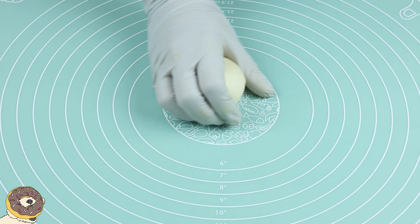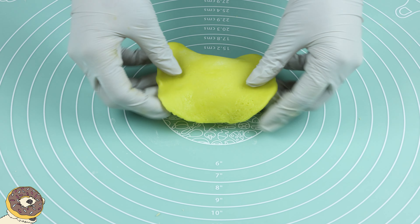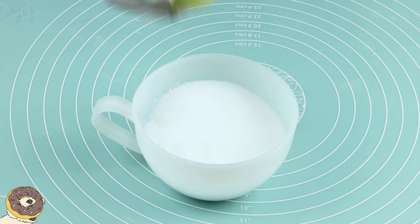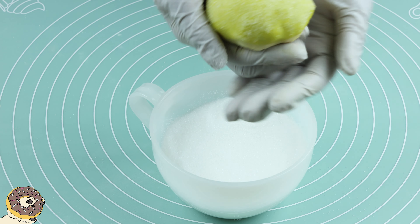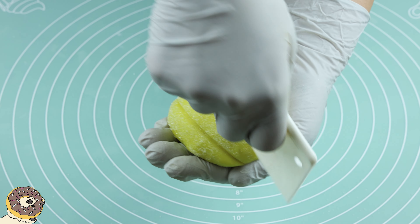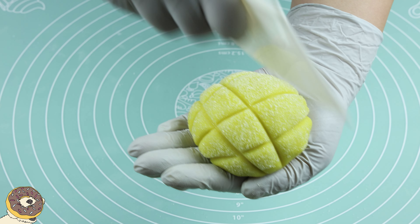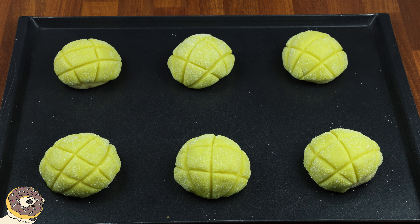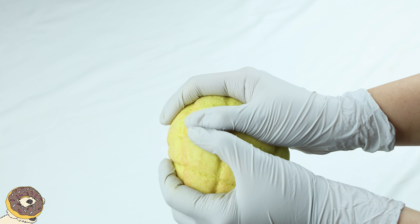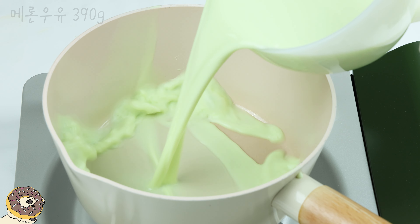Let's go. Put the milk in the trunk. Cut the water into the trunk. Then put the water in the trunk.